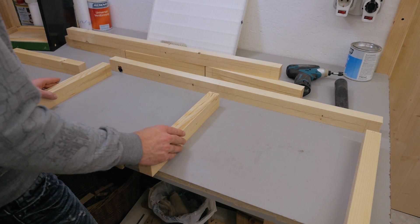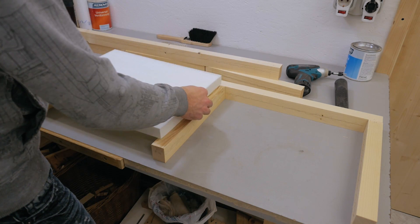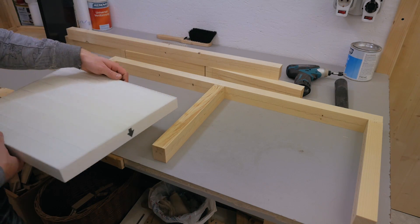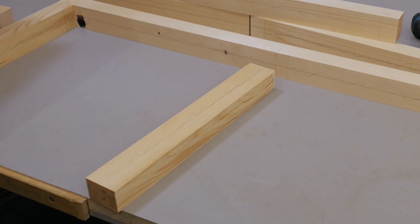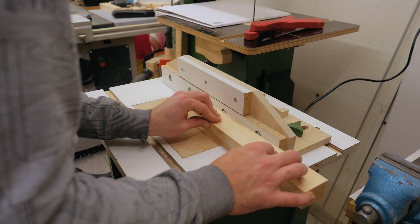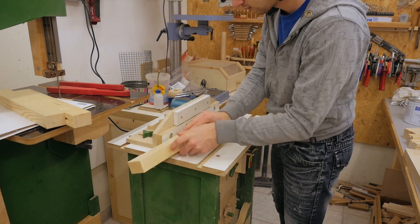The two frames that hold the filters go together like so. To make the filter slide in, I need to cut a few grooves in the pieces, and I already marked where they need to go. I make shallow passes first to see if the groove is big enough, and once adjusted right, I raise the bit a little more to cut the grooves in two passes.